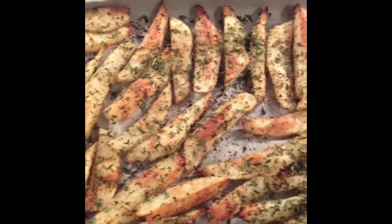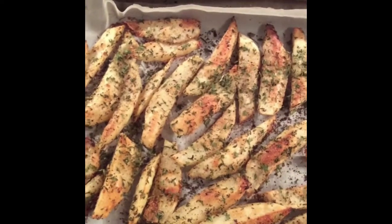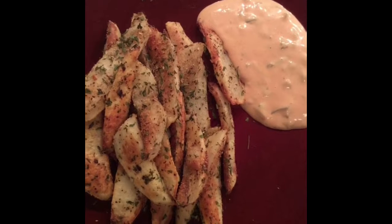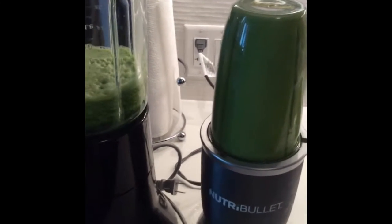Sometimes a girl just wants some homemade potato fries. And some ketchup. I don't need anything else. Actually, I'm not using ketchup — I actually made some more of my faux homemade Big Mac sauce.